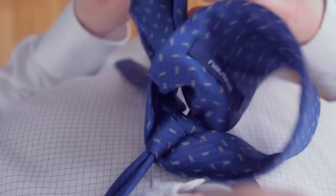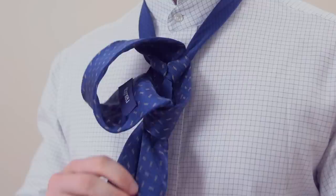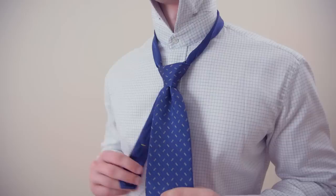Now, pull the wide end of the knot through the loop formed in the front. Tighten the knot by pulling on the wide end while holding the knot until you're satisfied with the look.